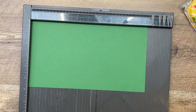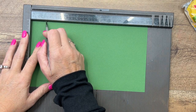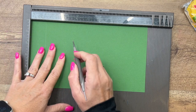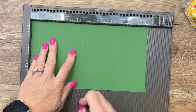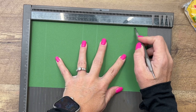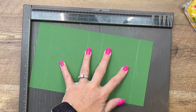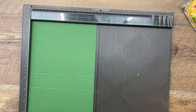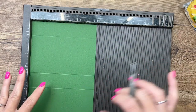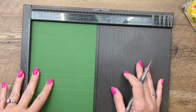Let's make our box. You need a piece of Garden Green that is 10 and a quarter by 5 and three-quarters. On the long side, you're going to score it at 1 and a quarter, 4 and a half, 5 and three-quarters, and 9. I have a free PDF over on my blog with these measurements, so don't feel like you have to scratch them down. You can print that PDF or save it to your computer.